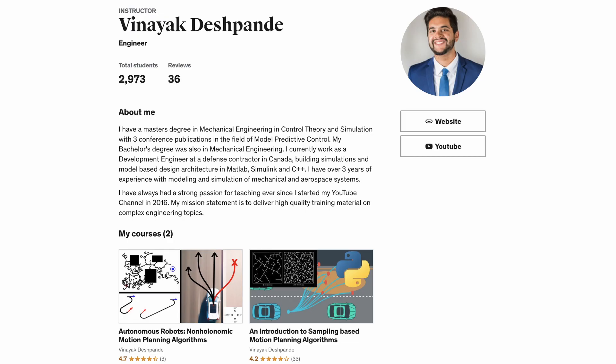That is pretty much it for my project. I hope you enjoyed watching the video. I have two courses on Udemy on motion planning techniques — if you are interested, I recommend you check out the link. With that being said, I will see you next time.